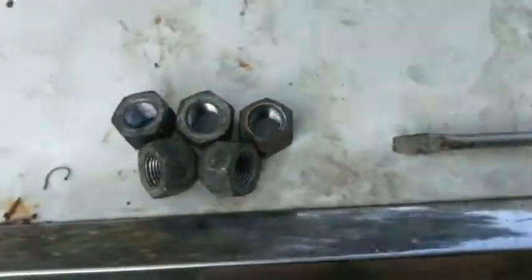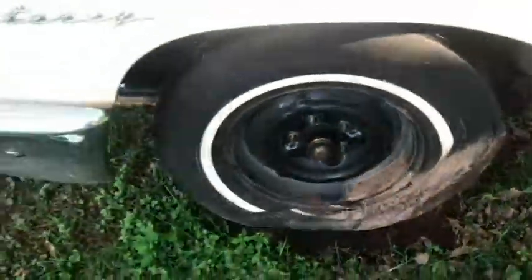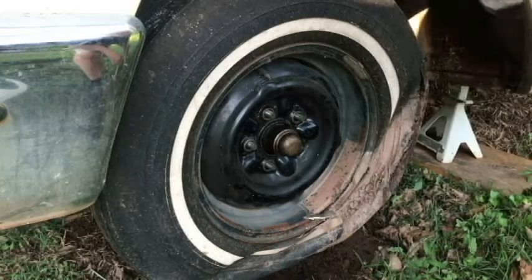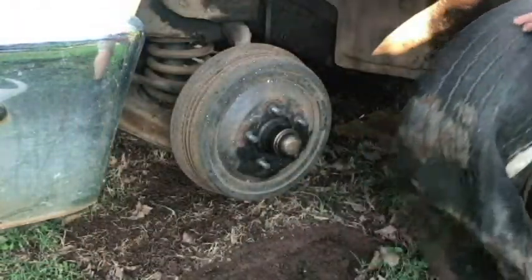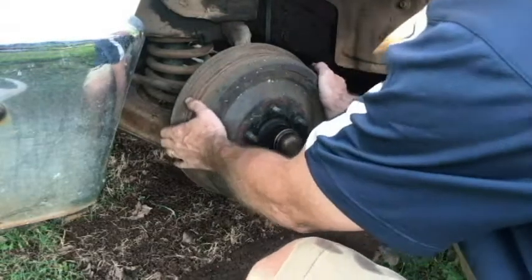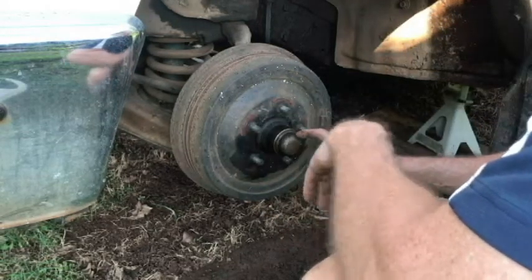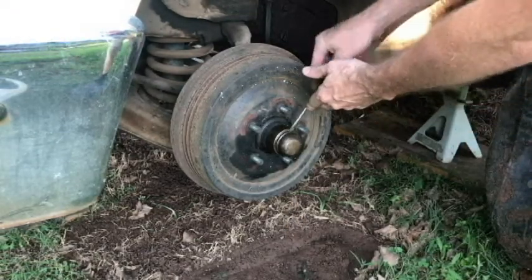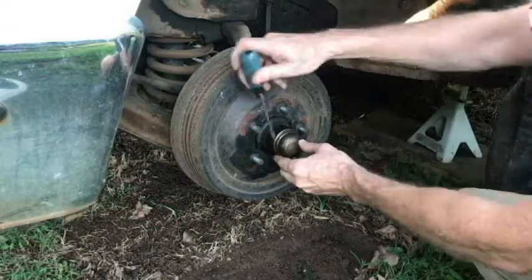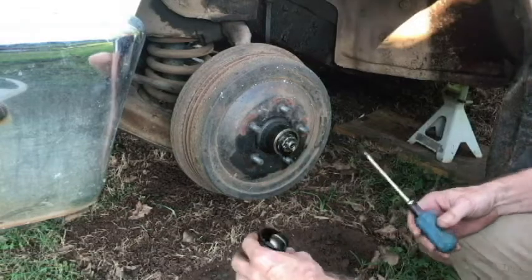Here are the lugs, probably from 1963. Let's go ahead and pull the wheel off. Now, will the drum come off? Let's take this center piece off — grab a screwdriver.